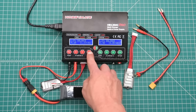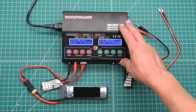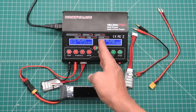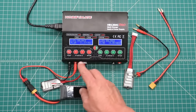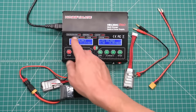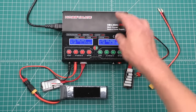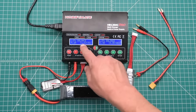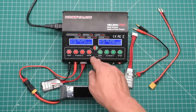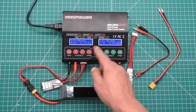You have exactly the same menu functions for channel one also available on channel two. In my opinion, the three main selling points of this charger are: first, it's dual channel — you essentially have two chargers in one; second, it's powered via both AC and DC — every charger supports DC, but just a handful support AC; and third, it has very high power — there's a 300-watt power supply inside feeding 120 watts to each channel. This allows you to do things you can't do on lesser chargers.